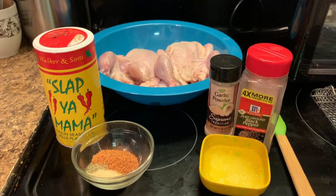Hello everyone, how y'all doing on this nice beautiful day? Today we are making rotisserie Cornish hens, Cajun style. Here are my ingredients.